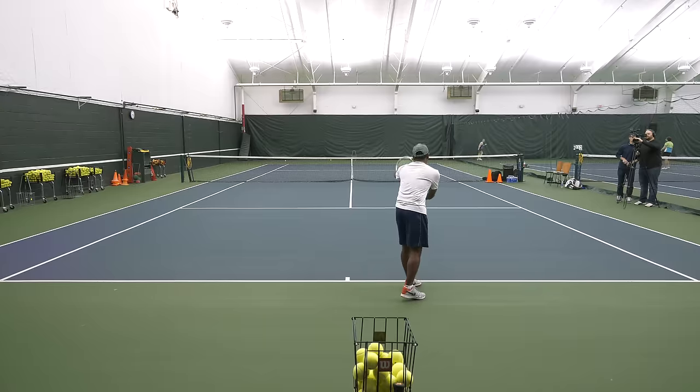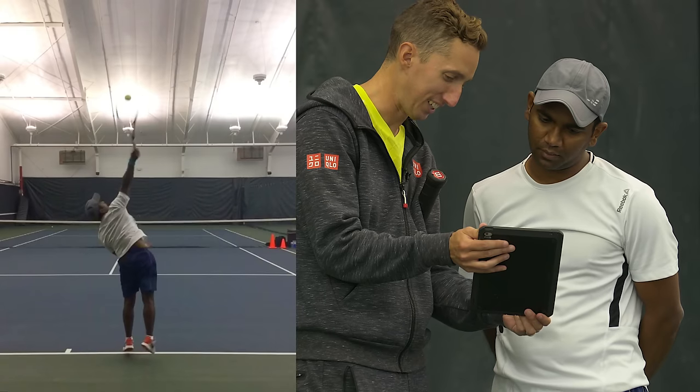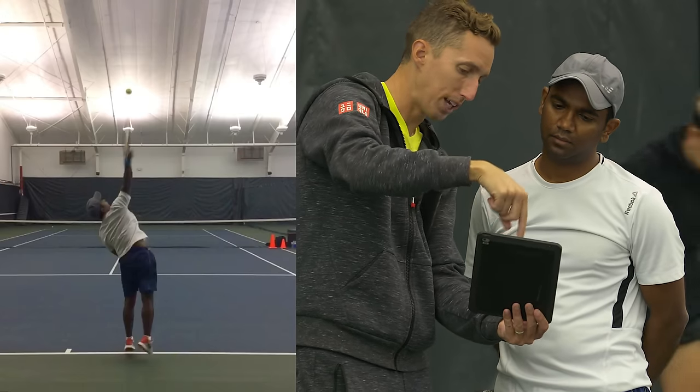Our recent VIP student, Sibby, flew out to work with us in Milwaukee, Wisconsin from Dallas, Texas. He's a 4.5 player whose serve has a solid foundation, but he knows there's always room for improvement. Let's go right to the court so you can see step-by-step just how we coach Sibby to improve his serve.